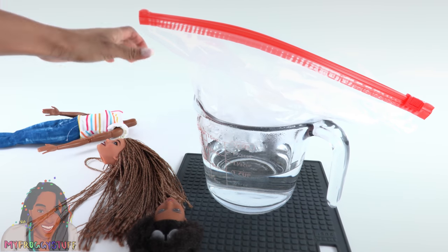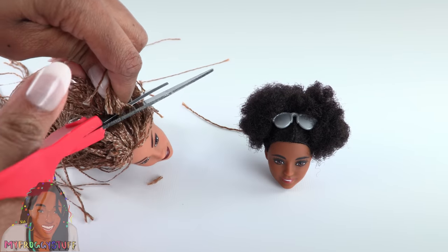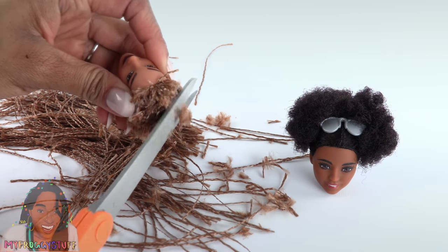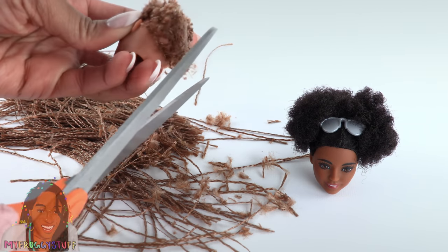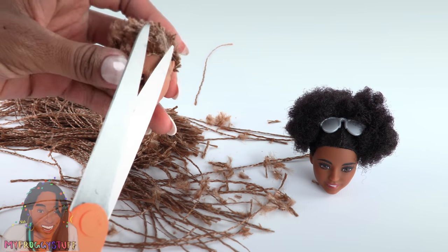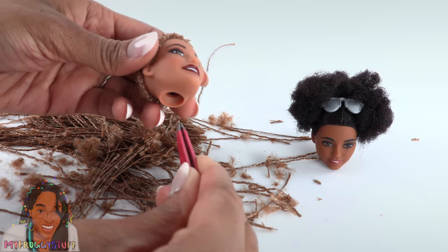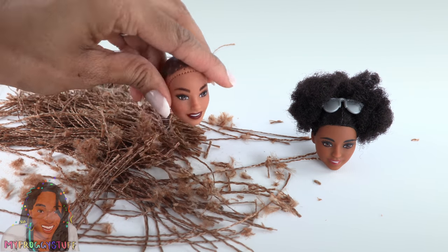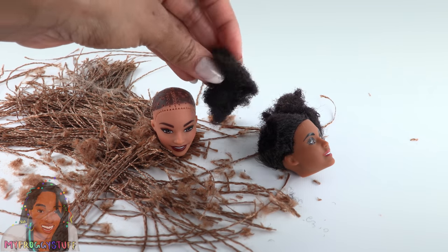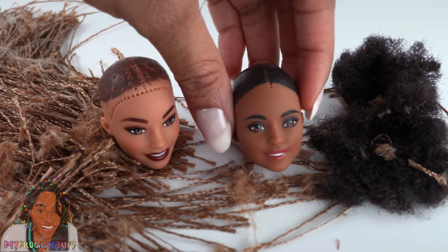Nobody got injured — well, except for the doll; she is now decapitated. Now remove all of the factory hair. I can't believe I am cutting this doll's braids off — I feel so bad, but I'm gonna keep doing it anyway. Use tweezers to remove the small plugs of hair, one down, one more to go. We're just gonna cut these little ponytails right off. That took about 30 minutes or so.